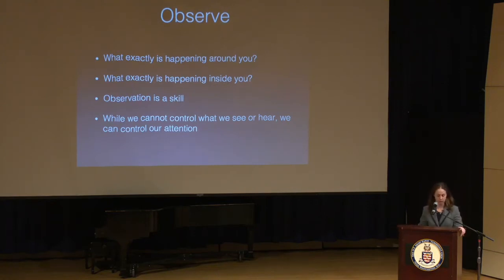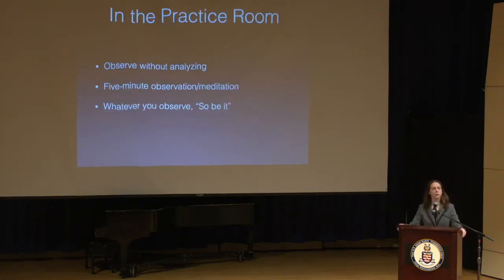While we cannot control what we see or hear, we can control our attention — and that's really all we can control. The question would be: when you're in the practice room, how often do you observe yourself without simultaneously analyzing or evaluating? That's a tall order for most musicians because our brains are going all the time. Usually we have observation, but we also have another layer of self-analysis or crippling self-doubt.